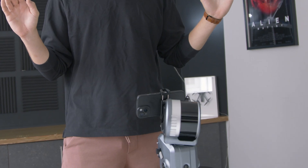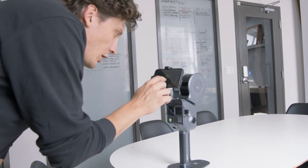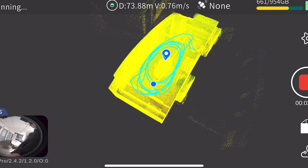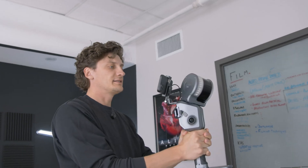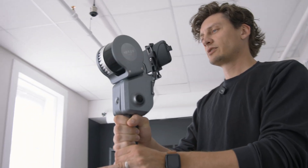We're going to do a scan of one of our rooms in the office. First time using the X-Grid scanner — I'm going to press go. It's starting its initialization. Initialization complete, ready to scan. It's run for about 20 seconds and already has a layout of the room through LiDAR. As I move in space, it's tracking my movements, and I'm following the darker areas on the screen.